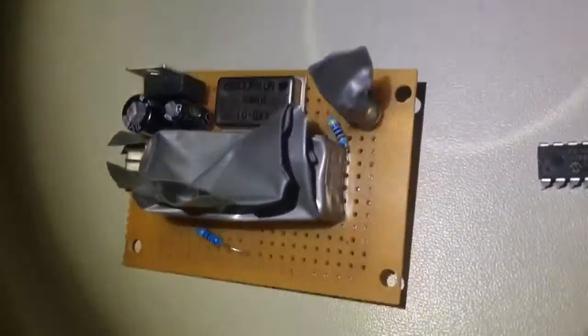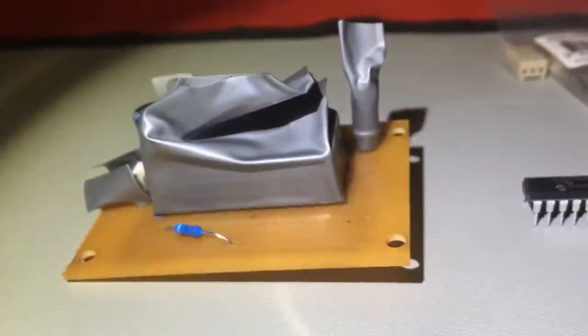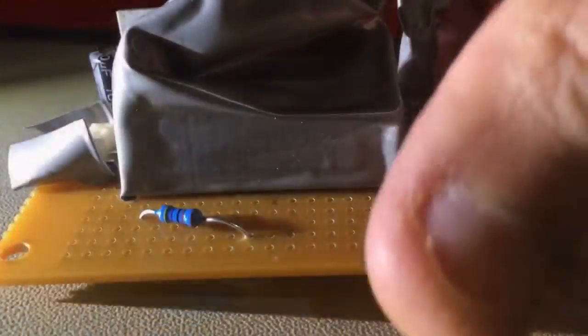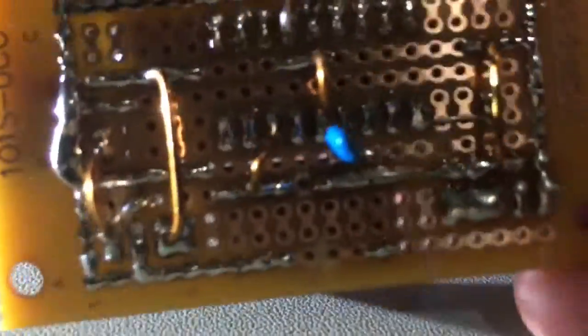I've made a start on the microcontroller circuit that will do the frequency generation, and I've masked off some parts to paint the board. I'm going to try painting it grey this time — first time I've ever painted a board.